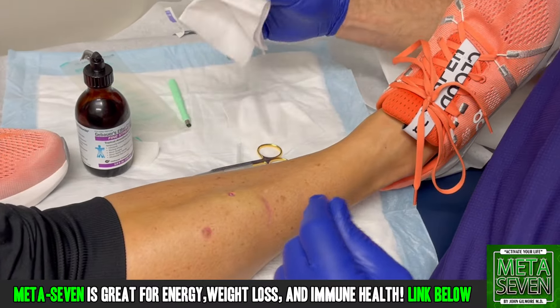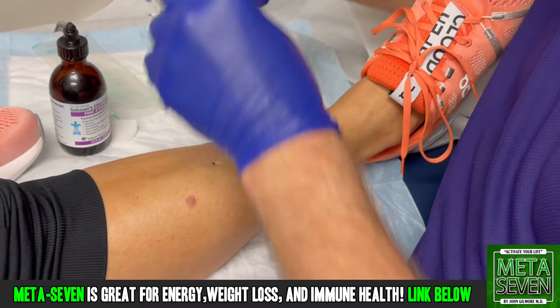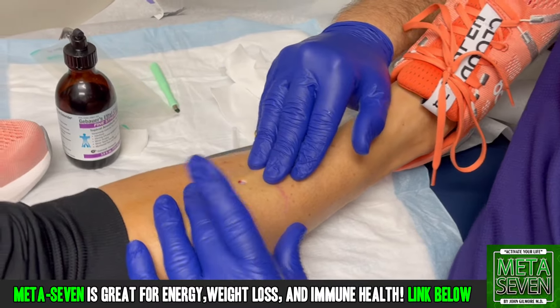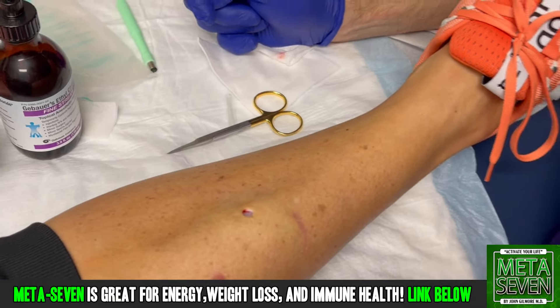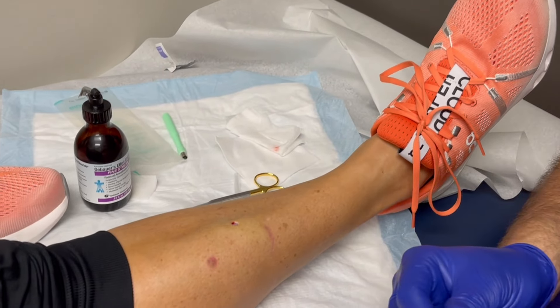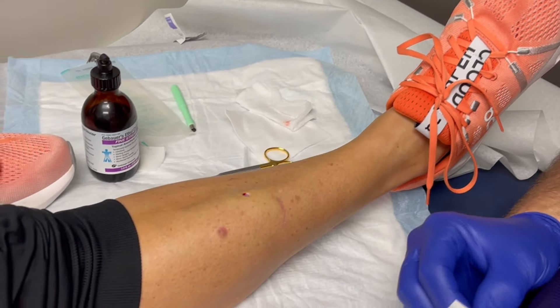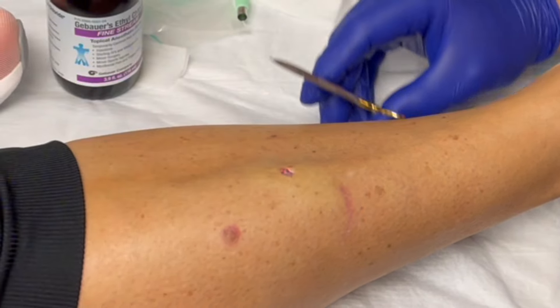Did you want that in a jar or something for later? All right. And so this is what you're left with. The lesion's completely been removed, and all we have to do is put a stitch in there. Pretty quick, right? Very quick. No pain.